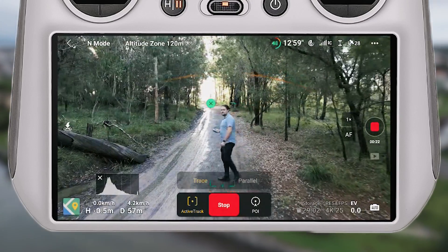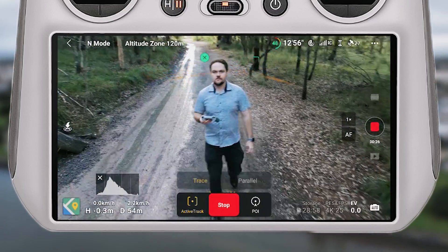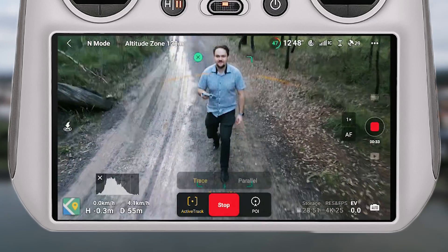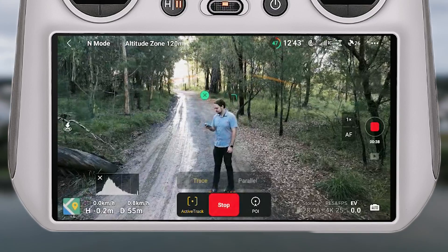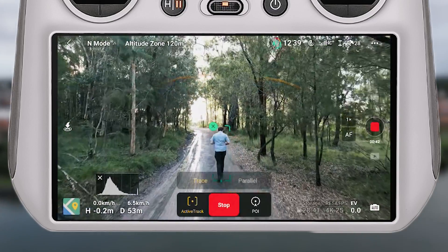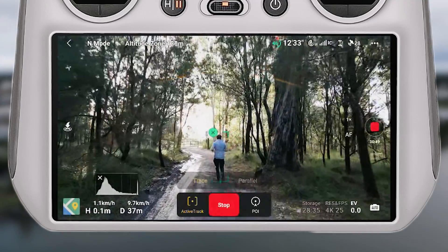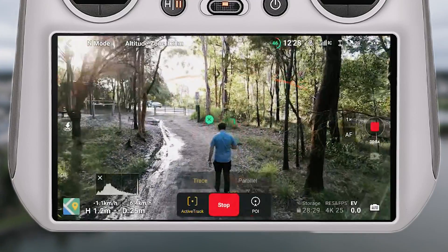Just to reiterate — given all the drones I've tested, I was not expecting the Mini 3 Pro to do this well. I had my finger pretty much at all times over the stop button because I was really nervous. Any drone would struggle in this environment, but the Mini 3 Pro definitely impressed me. It only had two impacts — one was so minor it just clipped tiny twigs and kept going; the other caused it to lose the tracking point and stop, but it never crashed.